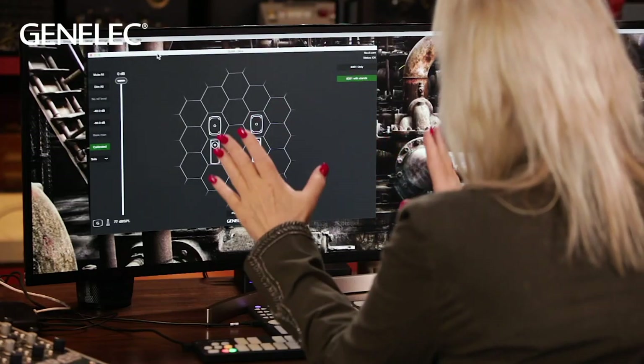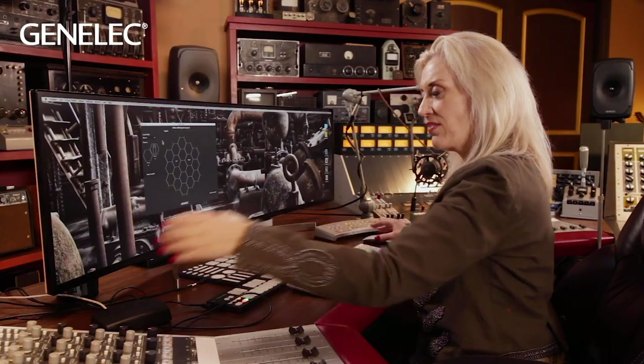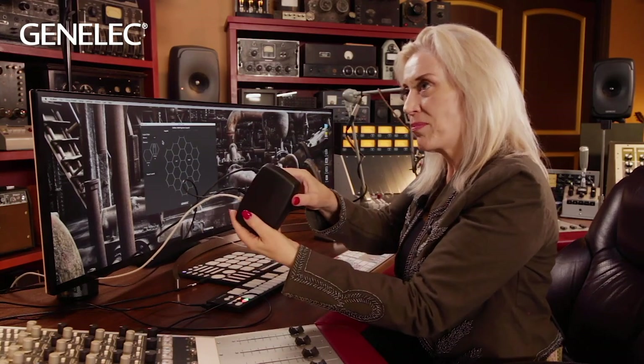Let me show you more about the GLM system. Here's the screen — the window that shows you the hive. The hive is where you place your speakers. This is my previous layout I've been using this week, but the room has changed so we're going to redo the GLM today. The speakers I'm setting up are the 8351Bs and the W371A woofer stands. Everything is hooked up through the GLM brain, so the system sees exactly what speakers are in the system — that's how it communicates with the speakers.